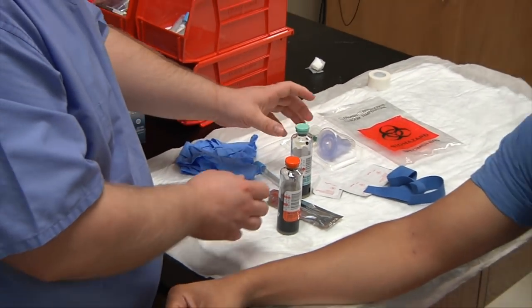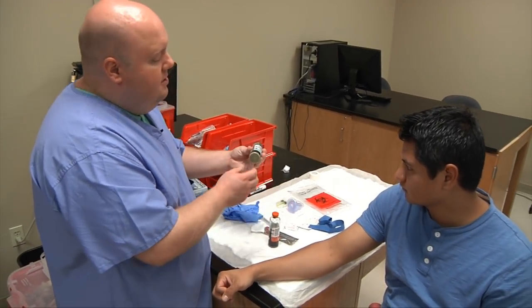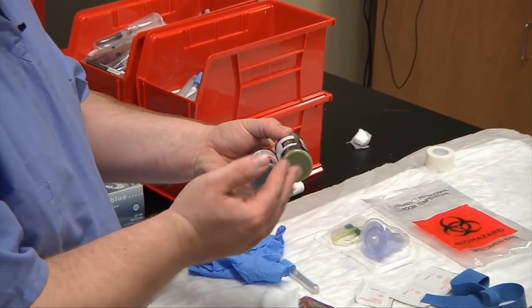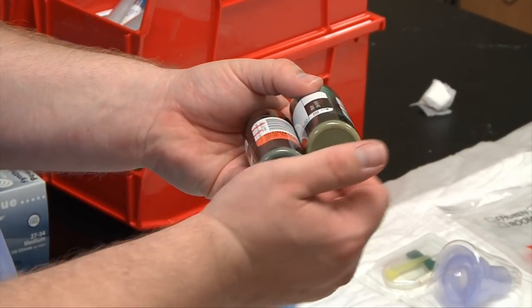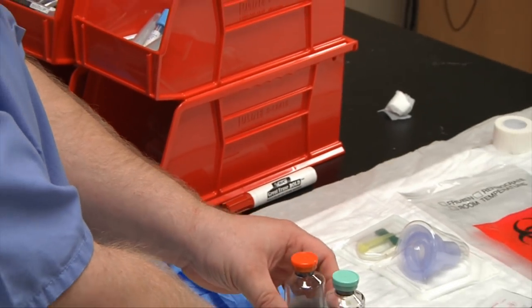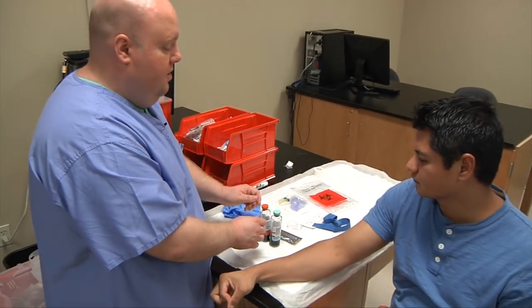One thing you need to check is that your blood culture bottles are in date. Look at the bottom — there's a disc that will be a gray color. If the bottle has expired or been contaminated, the disc will turn bright orange. This is how we know our bottles are still good. These bottles are plastic, but most you'll see are still glass, so be careful as they can break easily.